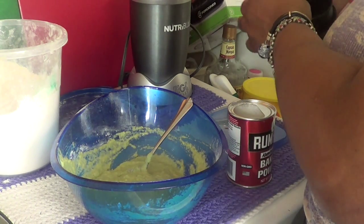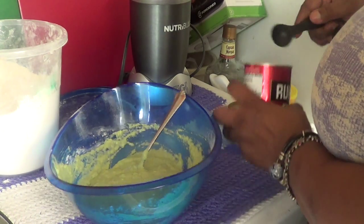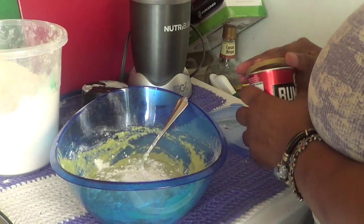Kounya la, mwen pal mette la dan, mwen pal mette yon ti spon baking soda. Ou ap mette li de tan zantan, enen ou ap biye melange li.